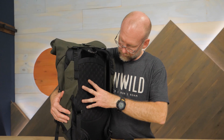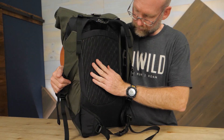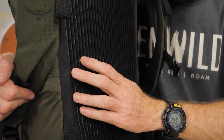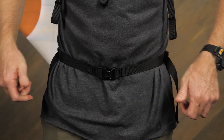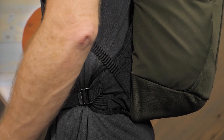The suspension features an HDPE frame sheet for support. A mesh back panel adds cushioning and ventilates to cool your back. Padded shoulder straps and a sternum strap give you a secure fit. A hip belt strap contributes to load stabilization, great when biking for example.